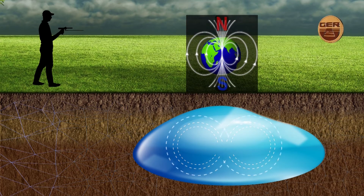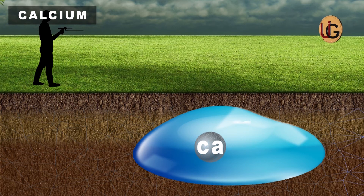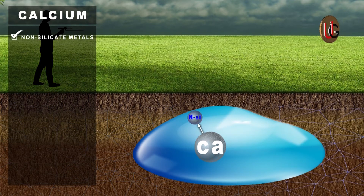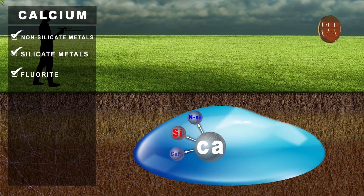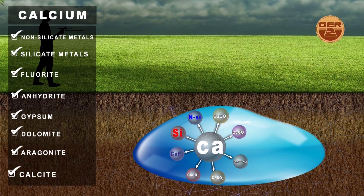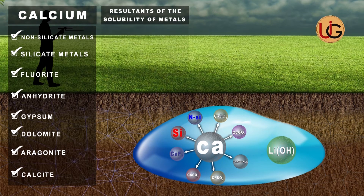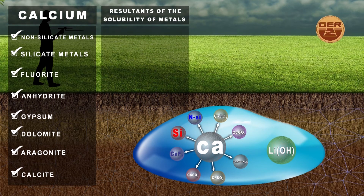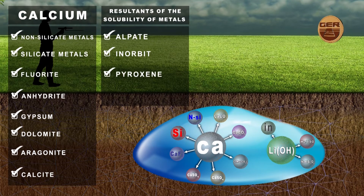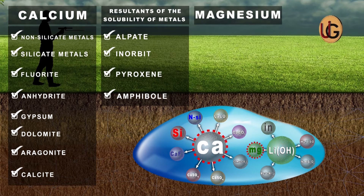Major ions in groundwater: Calcium is one of the most important basic ions found in groundwater. There are several sources of calcium ions, such as non-silicate metals, silicate metals, fluorite, anhydrite, gypsum, dolomite, aragonite, and calcite, and the resultants of the solubility of metals found in stones that have decomposed in water, such as albite, innerbit, pyroxene, and amphibole. Magnesium comes after calcium, where it is the second most important of the positive core ions present in groundwater.